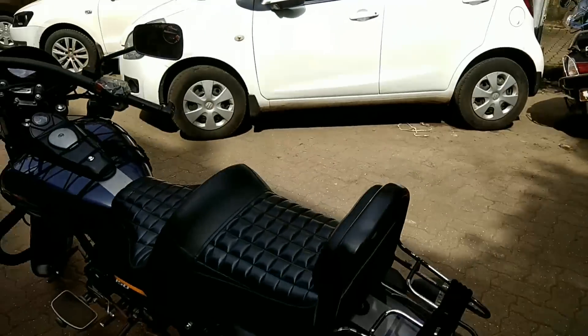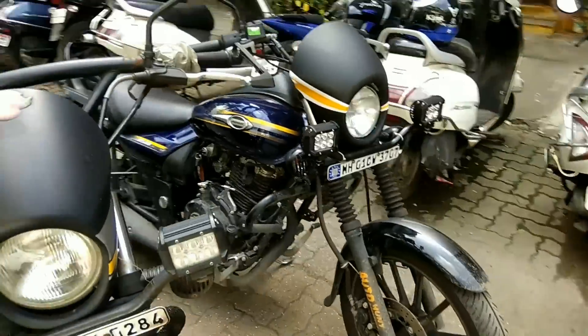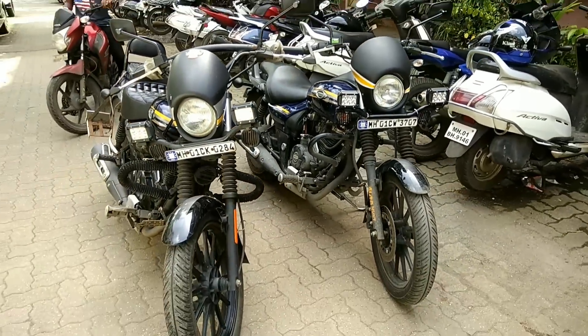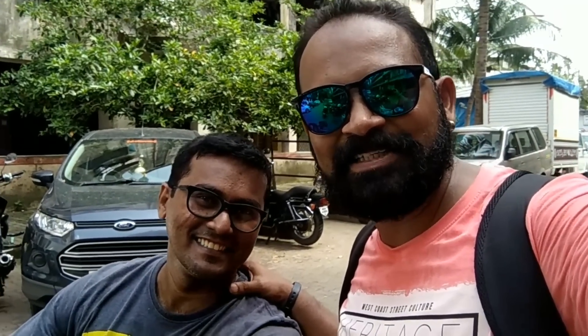This is my bike and this is the initial stock model — both look almost the same after modification. This is Praveen, the owner of this bike. He's happy with the modification. So guys, if you like my videos please like, share and subscribe, and comment below if you need any suggestions for bike modifications.